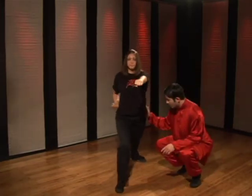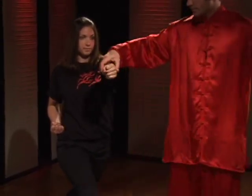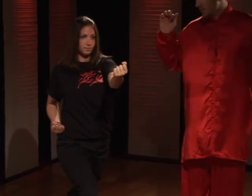We want to make sure that the hips are square forward, both feet are pressing down, the shoulder is reaching forward. Now she's going to flip the left hand over bringing it straight in. As this hand comes in the other hand punches and she performs the heel kick at the same time.